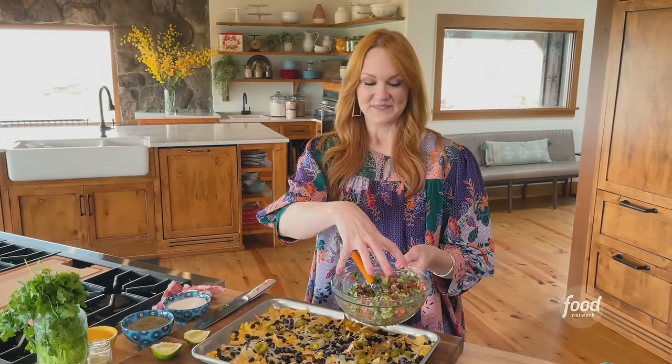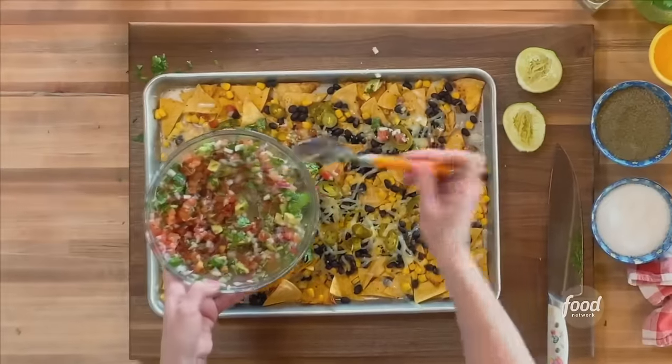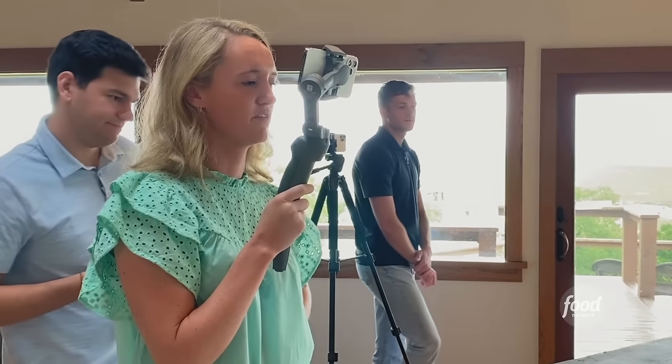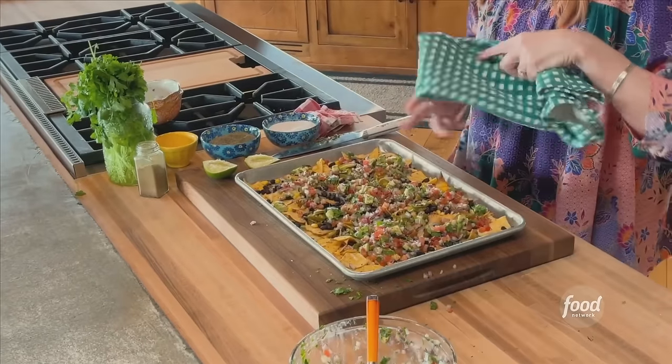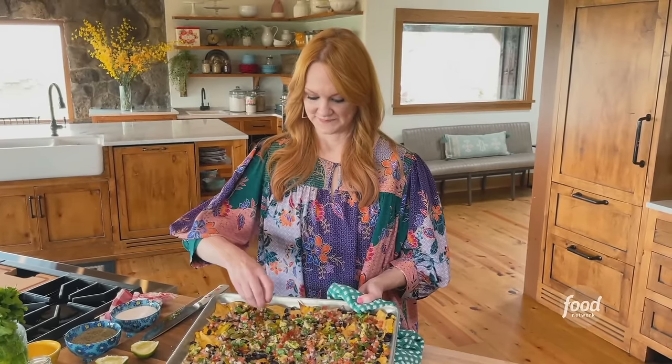I serve the nachos right on the sheet pan and sprinkle the avocado salsa all over the top. By no means am I saying you could eat a whole pan of these and consider it light, but these are definitely lighter than normal nachos — mine would have probably four times the cheese. Lightened-up nachos — what do you think? Looks so good. I am going to eat these now, and I am not ashamed.